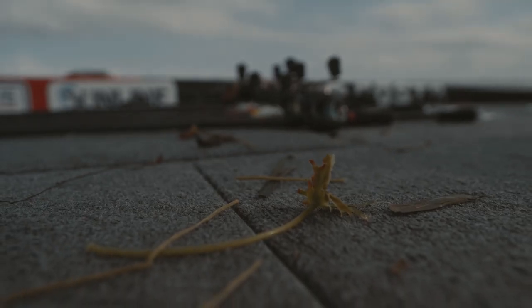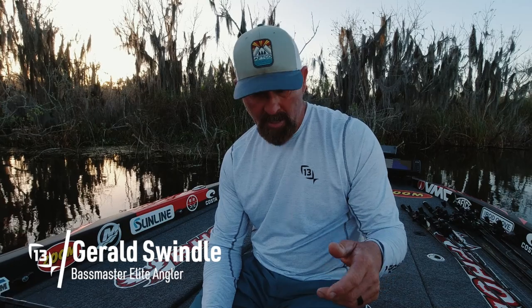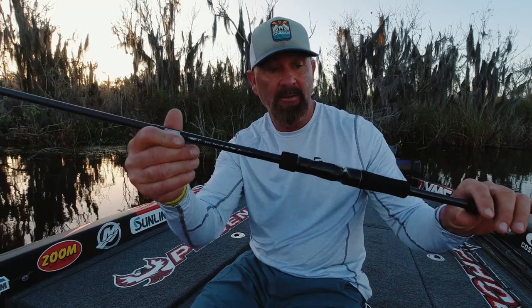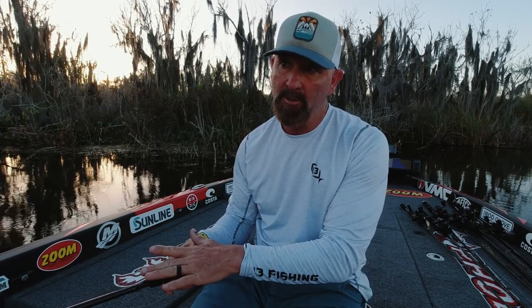Let's talk about heavy pitching and flipping — like a half ounce or five eighths ounce jig, pitching in pretty thick grass with 40 pound braid. The rod I would choose is the 7'6" heavy fast. It's heavy, so it's got a lot of backbone and you can really put a lot of pressure on the fish. This rod can take some pretty good abuse, so if I'm going to flip heavier line — 22 to 25 — in pretty good cover, I'm going to go with the 7'6" heavy fast.